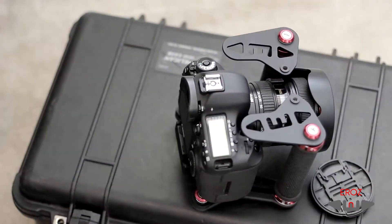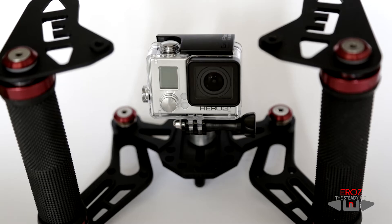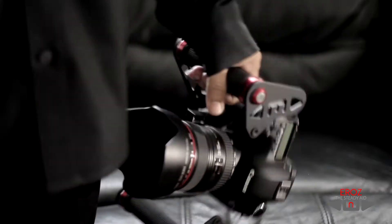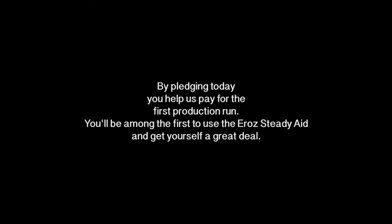The multifunctionality of the Aero will enhance your production regardless of the type of camera you are using. The possibilities are endless. Discover the possibilities.